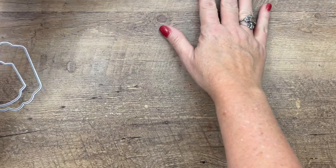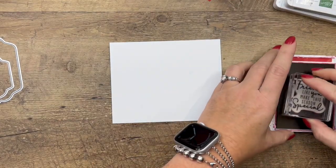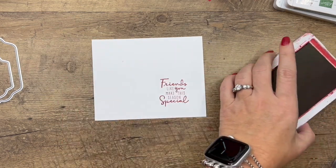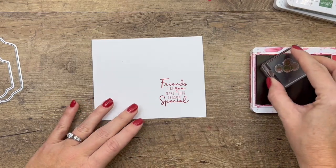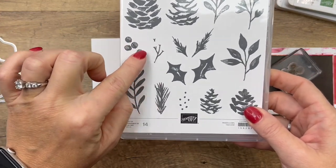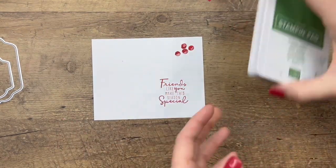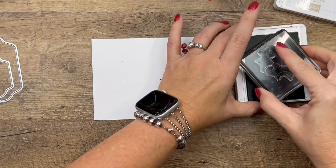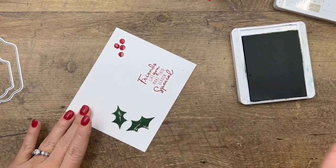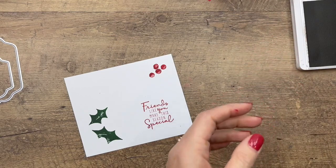Let's do our stamping first, then we'll bring over the cut and emboss machine and do all of our cutting — we've got quite a bit to do. We're going to stamp the sentiment in Real Red down here in the corner. We're also going to stamp these berries — they have a stem that goes with them, but the die will cut out just the berries so we'll trim the stem off. We'll do the berries right there, and then the holly leaves in Garden Green.